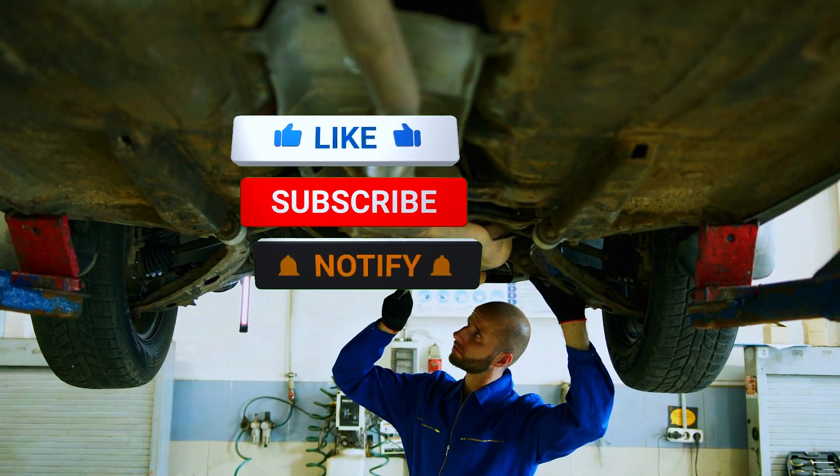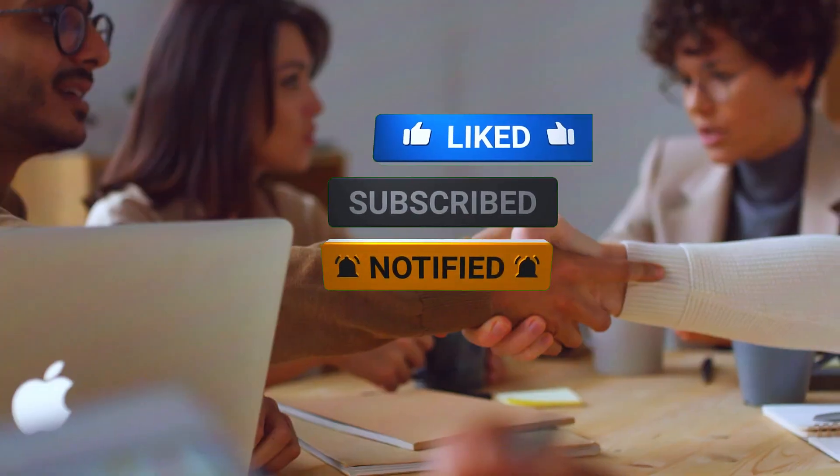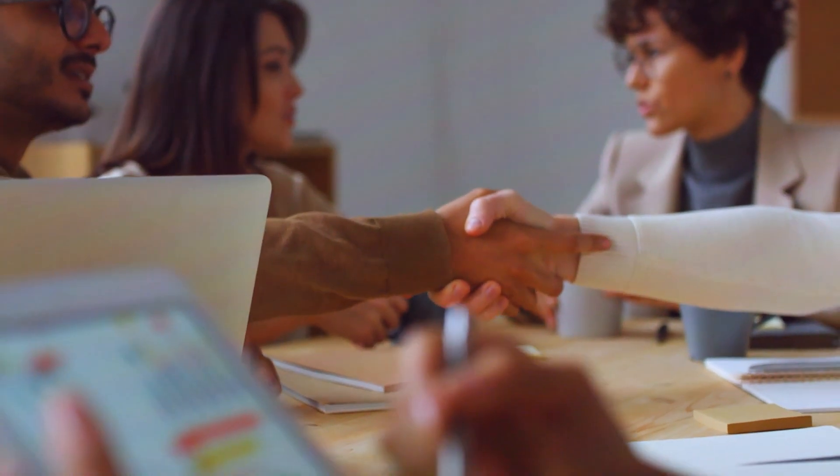If you found this video helpful, make sure to like, subscribe, and hit the bell icon for more car repair tips and tricks. Thanks for watching, and I'll see you in the next video!